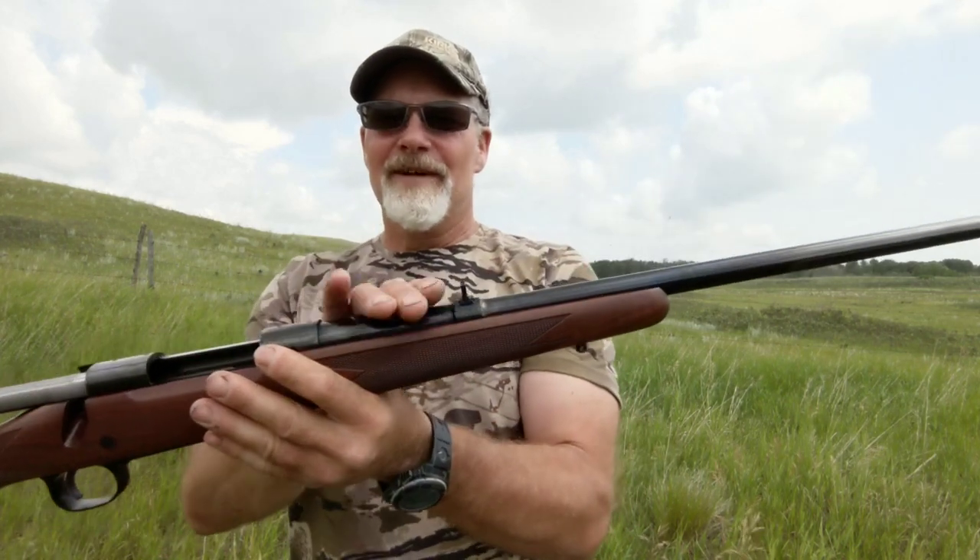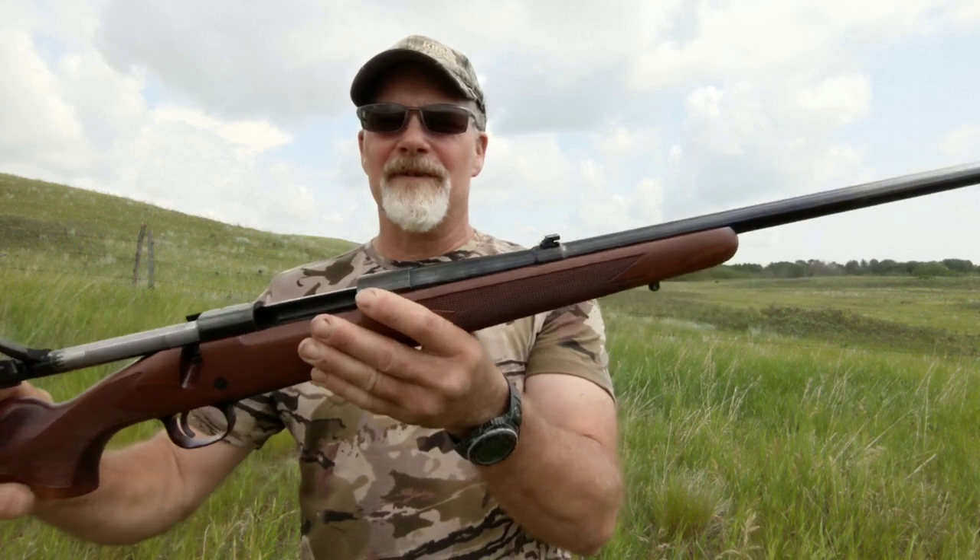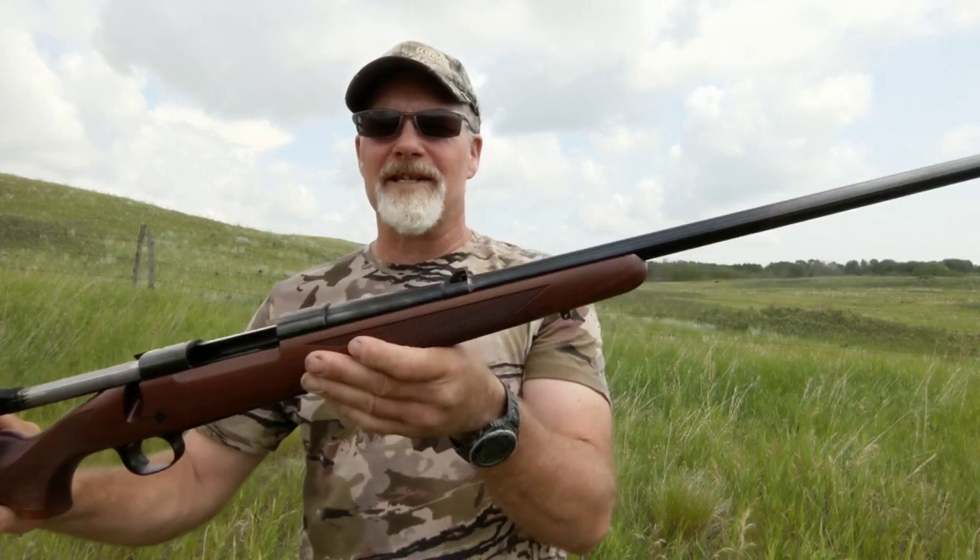Open sights of course. The rear sight is a flip-down, so if you've got an optic on there you can get that sight out of the way without actually having to remove it. The front is a hooded gold bead.